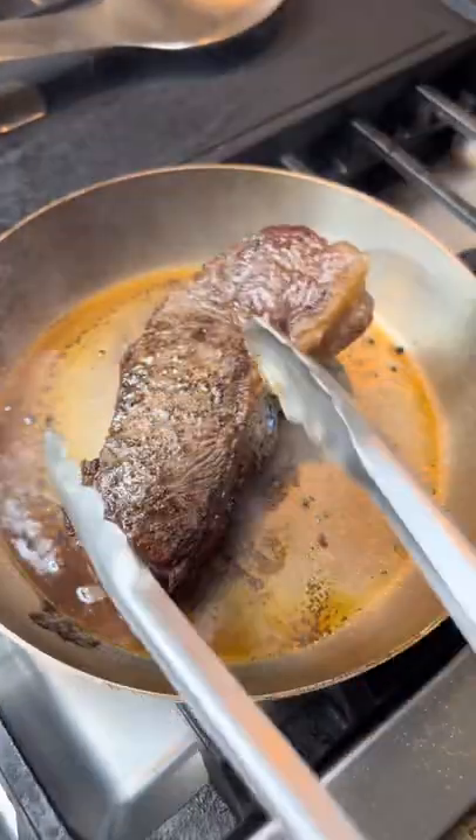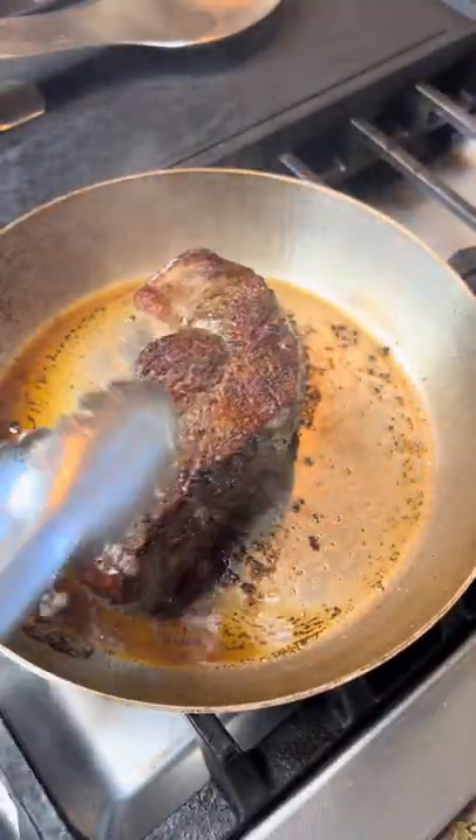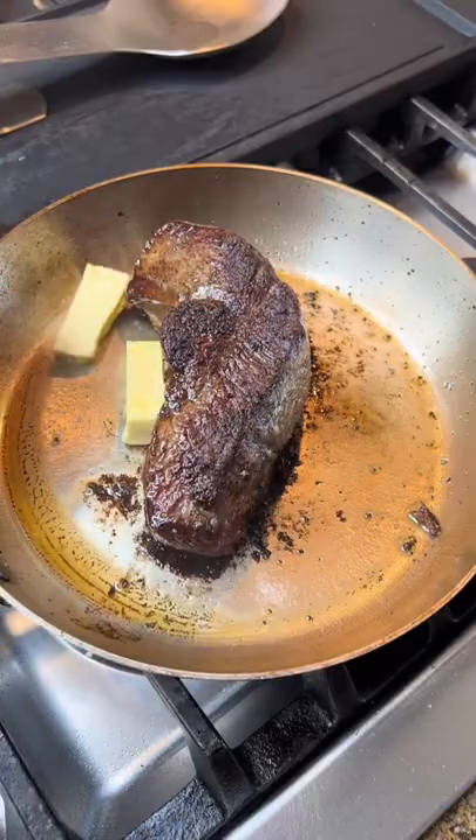We do one minute per side because this actually speeds up the process and allows for more even cooking. You just keep going one minute per side until it reaches around 100 degrees internal.